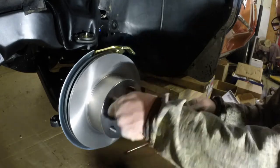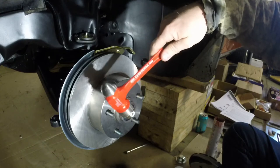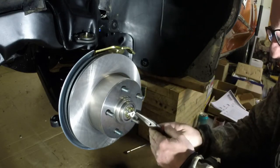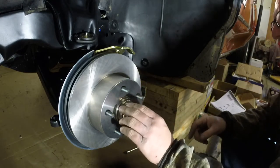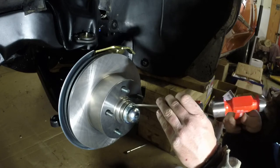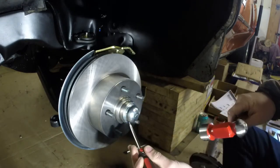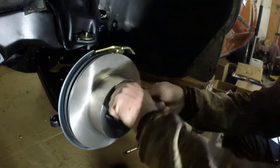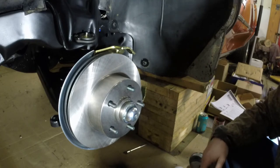It goes in nice, man — look at that. Grab me some pliers. We've got our cap put on. I'm going to go around this with my screwdriver. That's in. I am just so stoked. Fantastic. This is awesome.